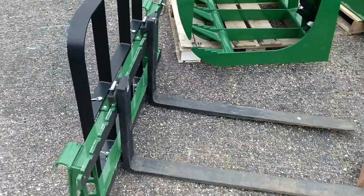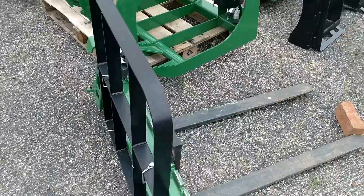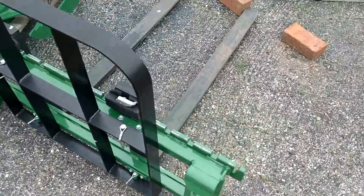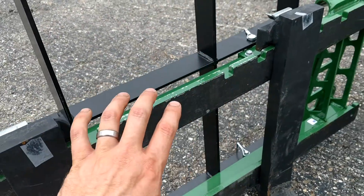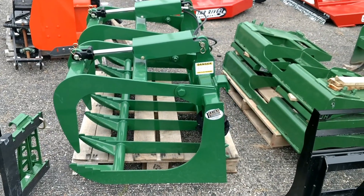We do have a set of Titan forks here. These are 42-inch tines. You'll see the clipped-on headache rack on the back, which is the black section. Also included is a set of 24-inch tines, and there's going to be a two-inch receiver mount that can mount onto the frame as well, so you can hook up a two-inch receiver to that.